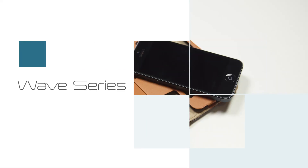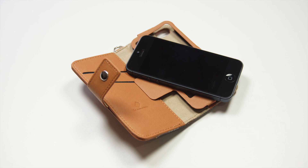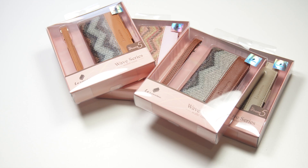What's going on guys? Today we have a video about the Wave Series case for the iPhone 5 from Lenovo.net. First of all, let's take a look at the options for this case. This case is available in four different colors, which are brown, deep brown, pink, and camo.